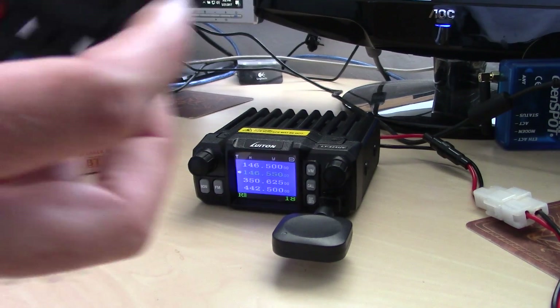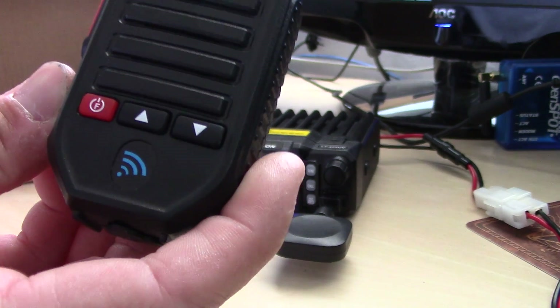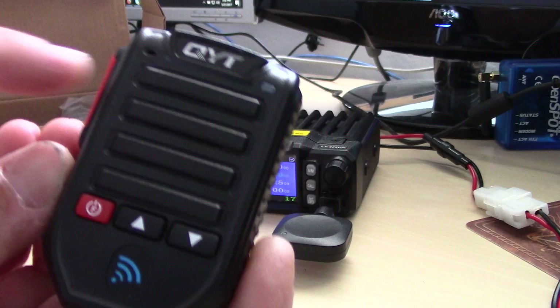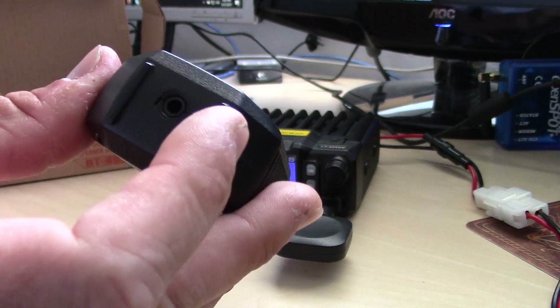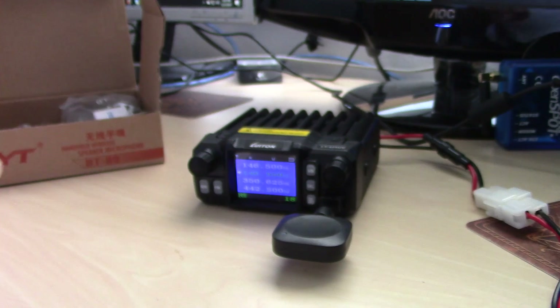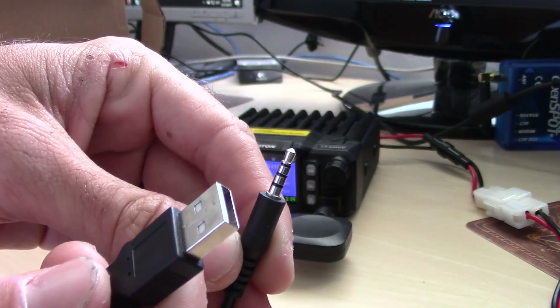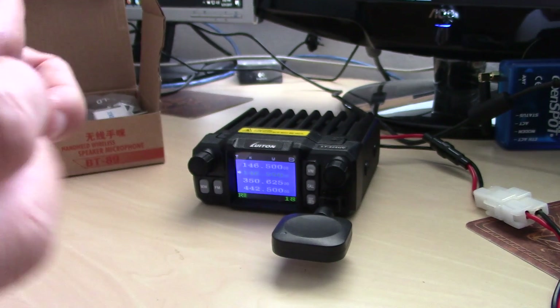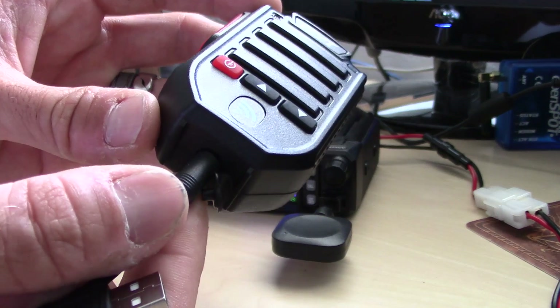The microphone unit itself contains a 1400 milliamp-hour lithium-ion battery, a speaker on the front with a mic, and Bluetooth. On the bottom it has a charging or earpiece port, and the charging cable it comes with is USB to a 3.5-millimeter 4-conductor — tip, ring, ring, sleeve. So you can charge it over USB.